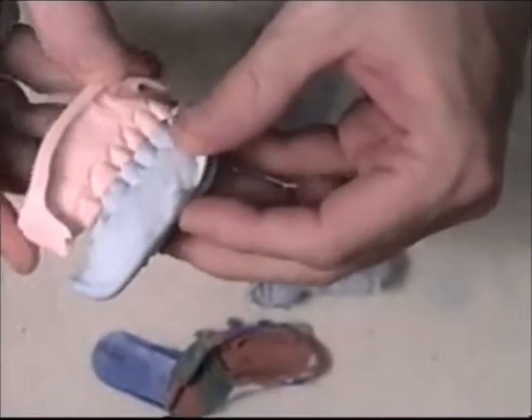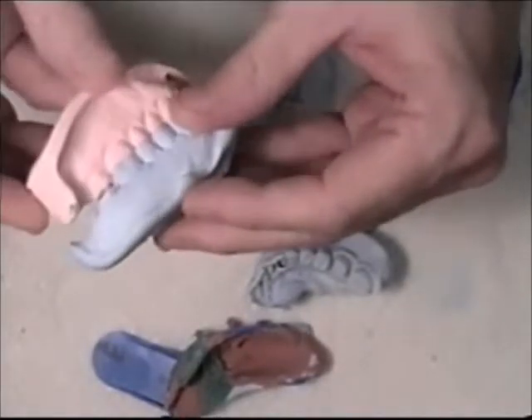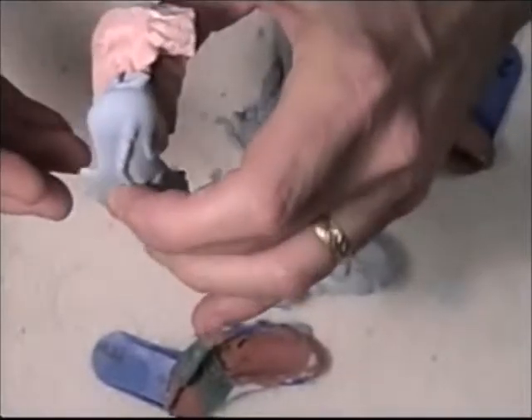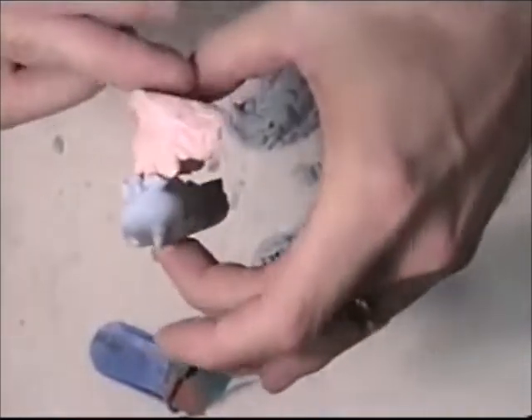We will hand articulate the best we can, and use a bite if we need to if we can't hand articulate it. Then we'll go to our model trimmer and level off the top and the bottom as best we can in this step. So that's what I'm going to move on to now.